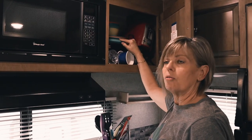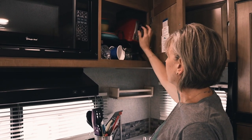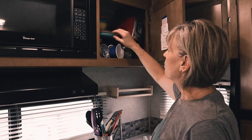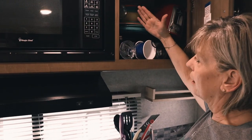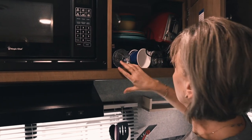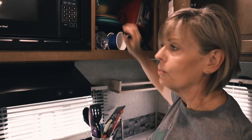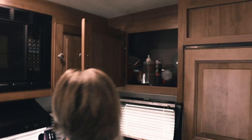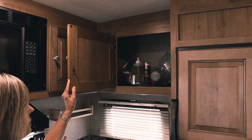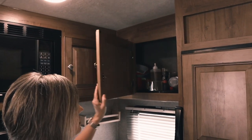We bought four plastic plates — actually eight, two different kinds. There's also a toaster and we have these separation stackers that let you stack your plates and cups to give you more room. I think I got that tip from Keep Your Daydream when they first started RVing. As you can see, there's more cabinet space that goes way back in there, so I've got everything I need to cook.